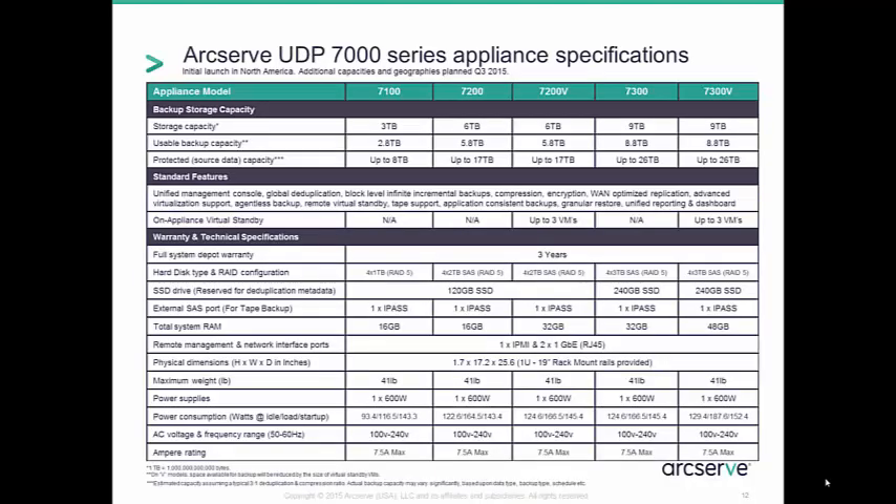The ArcServe UDP 7000 series comes in essentially three models: 7100, 7200, and 7300. The 7200 and 7300 models each have a V option, which supports on-appliance virtual standby. The main differences between the models are capacity, memory, and the ability to house virtual standby. It's important to note that there is a clear distinction between storage capacity, usable backup capacity, and protected source data capacity.